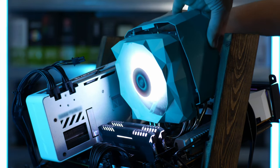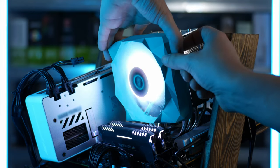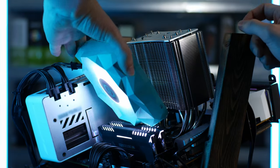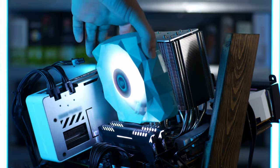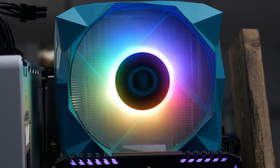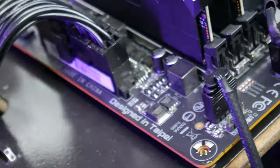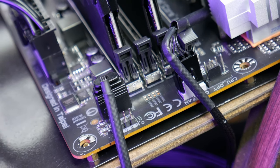But enough about aesthetics — let's talk about the physical build. Most of the plastic shroud is removable, except for the shroud around the fan. The fan is built into the geometric design, so if you ever wanted to replace it, you'd have to get rid of the whole geometric stylization entirely. The fan is 120 millimeters, it's a 4-pin PWM fan, and it has a 3-pin ARGB header, so no weird proprietary RGB controllers.